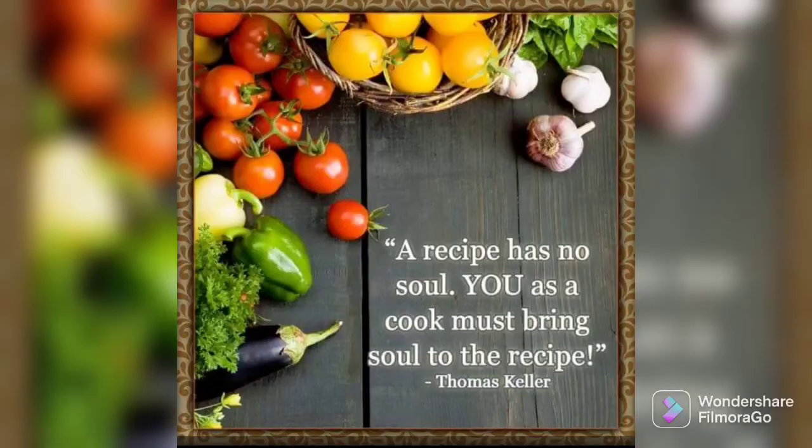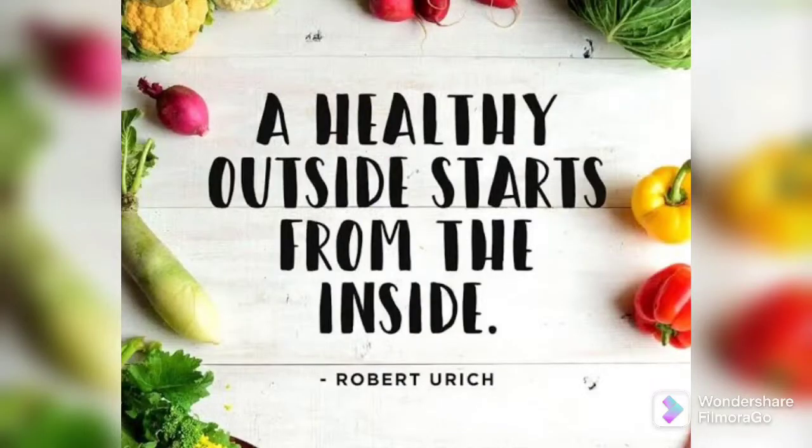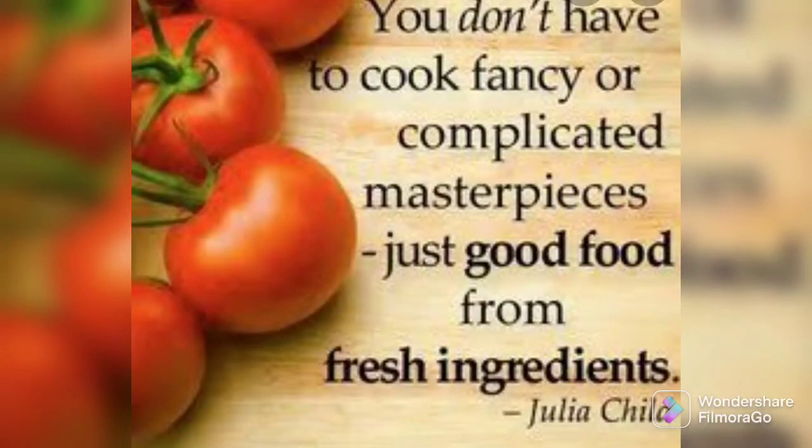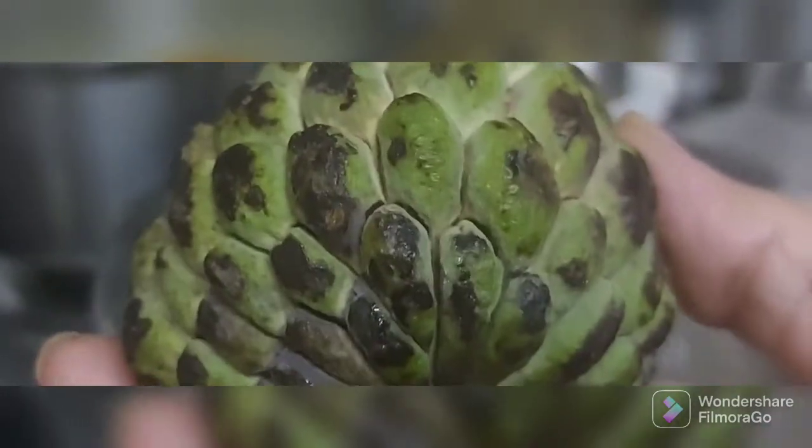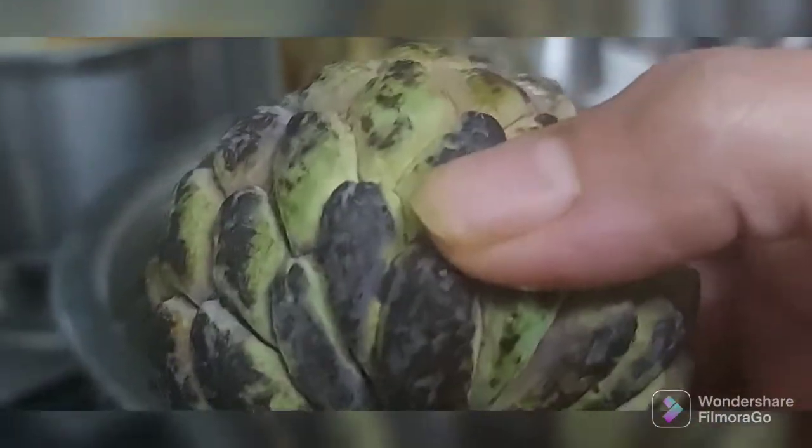Hello friends, welcome to my channel of more and more food, flavor, color and celebration. Assalamualaikum and Namaste, I hope you all are doing super. I am doing super, super fantastic. I'm a little troubled with a bad cold, so excuse my voice. I am actually boiling the sitafal over there.